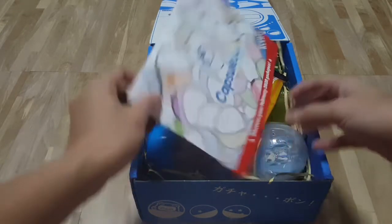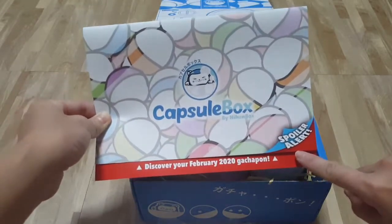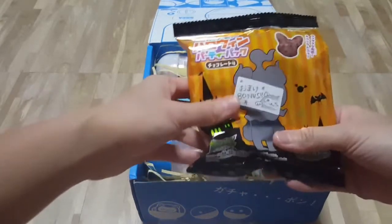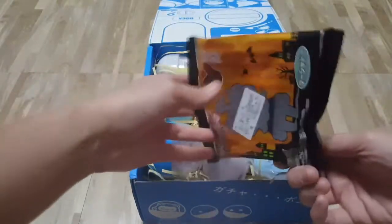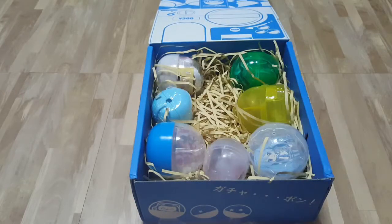And there you go! So cute! Spoiler alert — we're not going to open this! What's this? Bonus! I had this in my previous Nihon Box. This one is nice, I like this one! Chocolate biscuit! The puffs — rice puffs or something! We have 7 capsules!